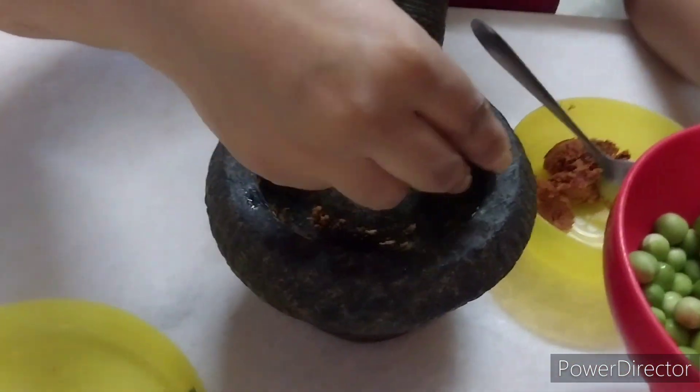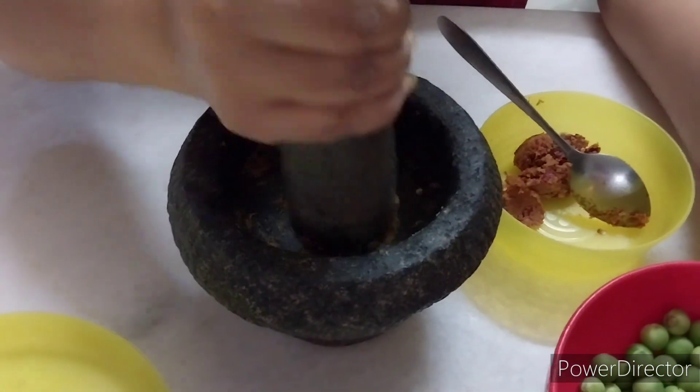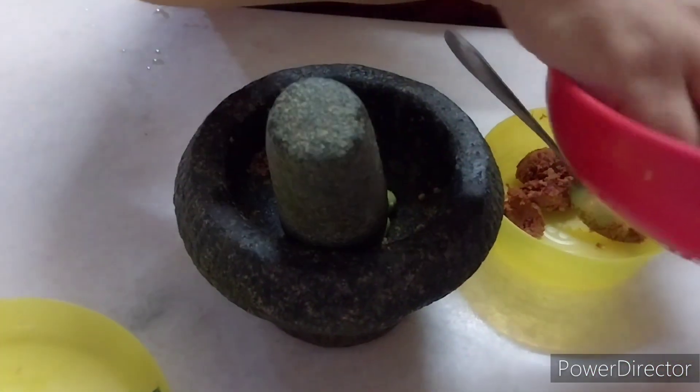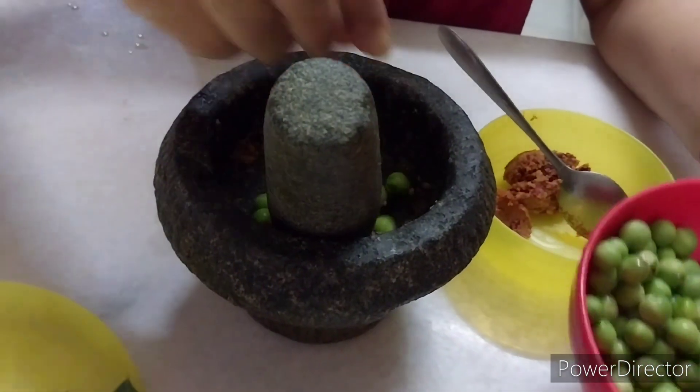Now you've got to bang the turkey berry a little so it will split — just a little to split it only.